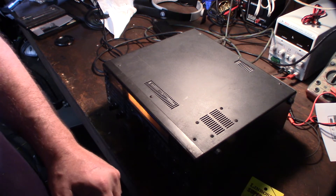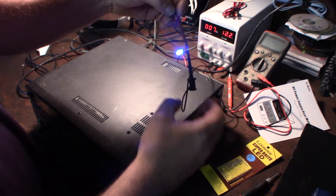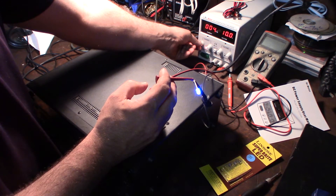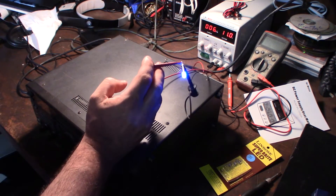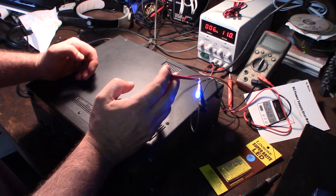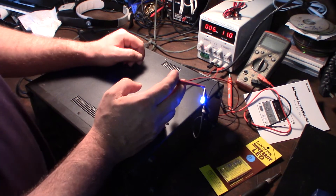One of the reasons I got that variable power supply is so I can test things like this. It's running at 12.2 volts right now, but I want to bring it down to 11 volts since the circuit that supplies the main bulb runs at 11 volts. If I use the 12-volt LED, I wouldn't need an inline resistor, but I'd probably want to sand it down to diffuse it a bit more.